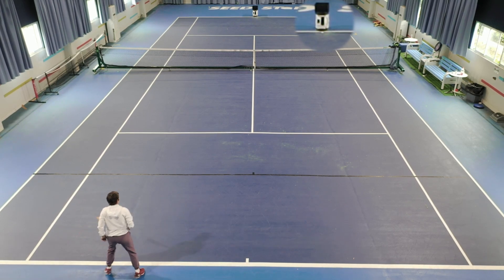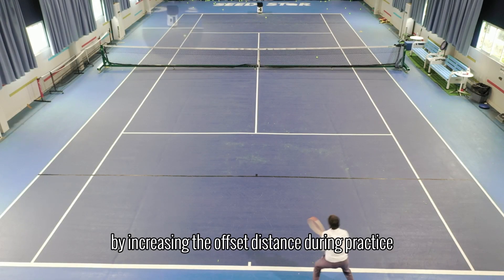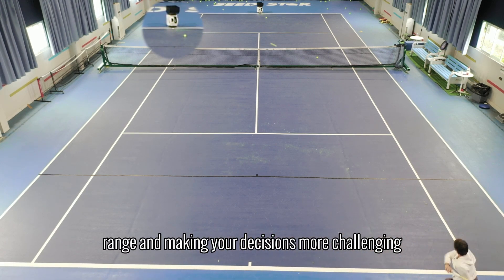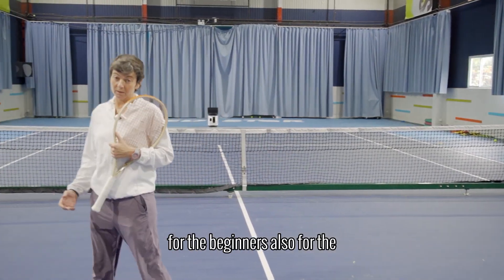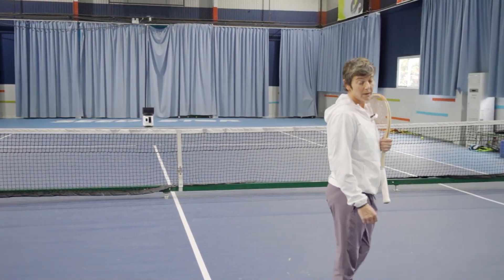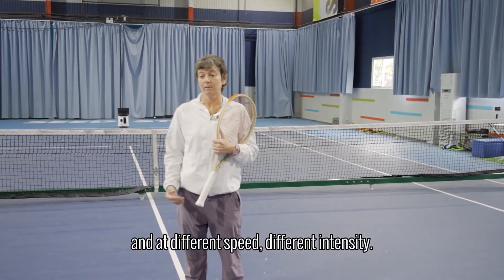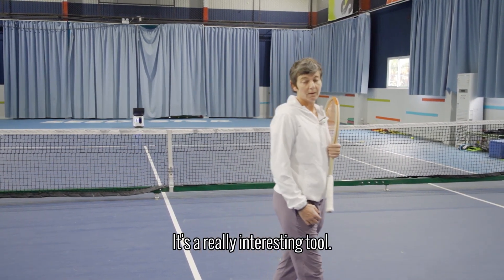Pace Ace Pro can also adjust your training difficulty based on your location by increasing the offset distance during practice and expanding your movement range, making your sessions more challenging. It's a good tool for beginners, also for intermediate level and also for a good level, because you can improve your skills — backhand, forehand, volley — every shot at different speeds and different intensity. So I recommend it. It's a very interesting tool.